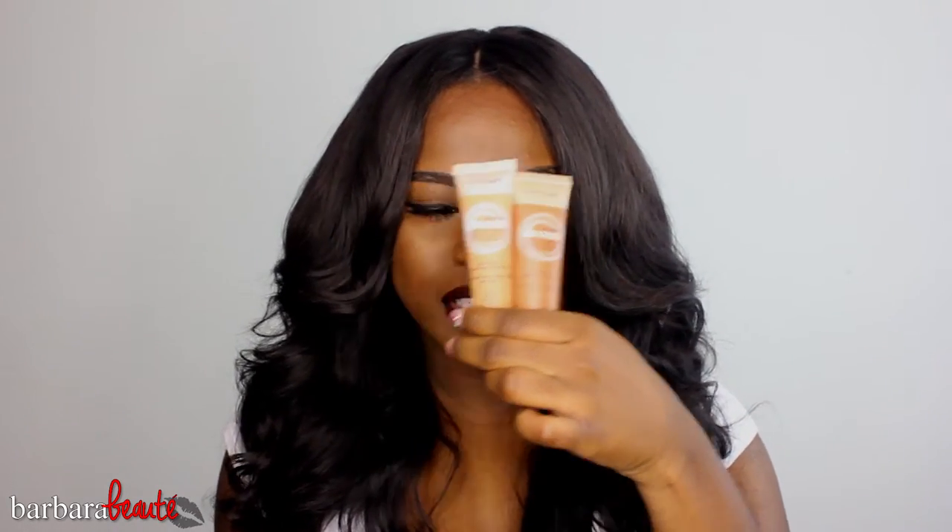So here are the Dream Velvet foundations — I'll give you a close-up of them in another clip. They come in a tube sort of packaging, sort of like a hand cream type packaging. The two shades I have are 92 and 95: 92 is called Caramel and 95 is called Coconut. I do have to mix these two foundations. I got them at Walmart for $9.98, so they're basically like $10 at Walmart, but I'll leave the retail price below.